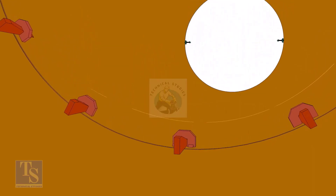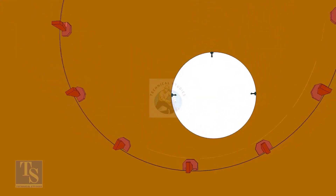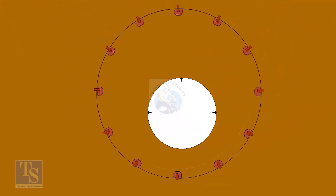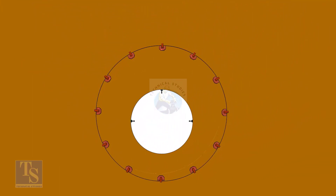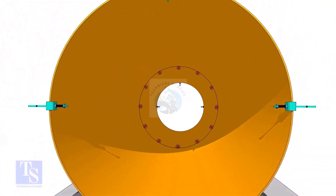Tighten the wedges lightly and maintain the gap between the two pipes. If satisfactory, tighten the wedges to equal the overlap all around the joint. If you find excess overlap in a particular area, put additional C's and wedges to eliminate the overlap.